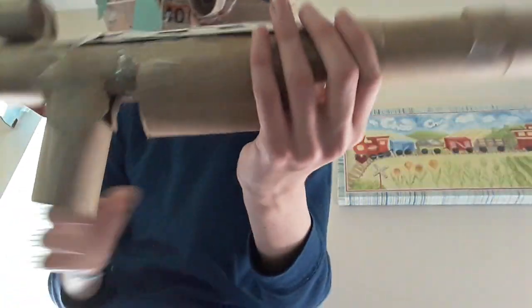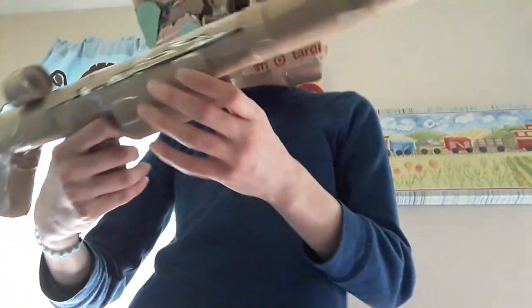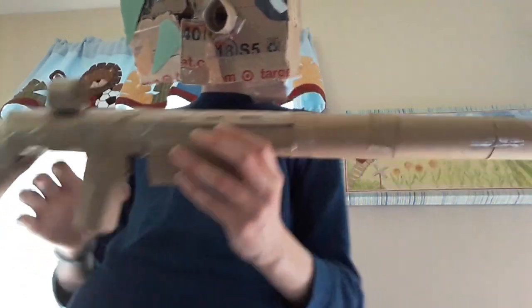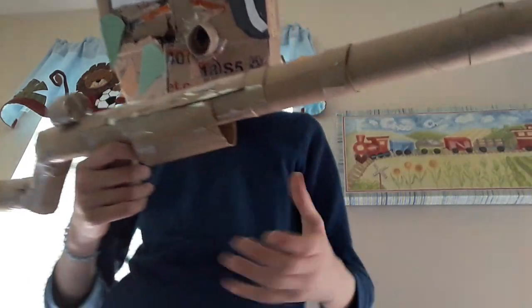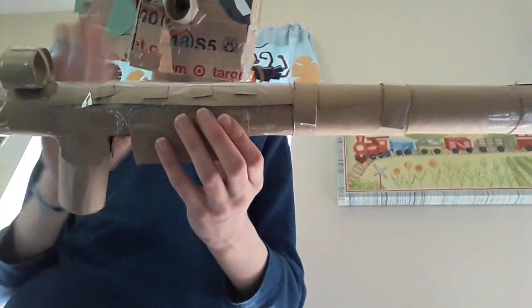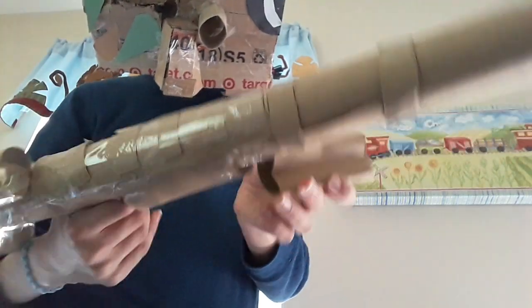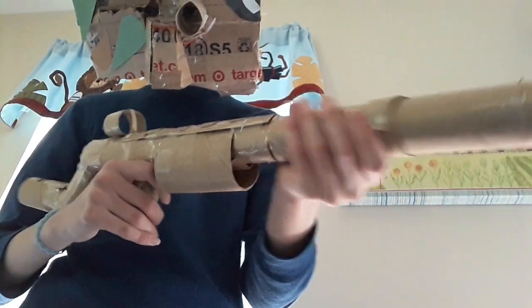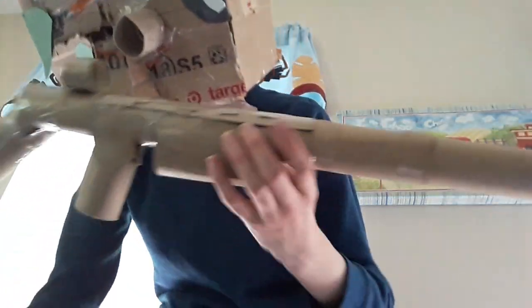Then you want to add the ammo storage feature — this is where you store your ammo and load your ammunition. That's done by cutting a toilet paper roll, making sure it can bend like this, and just taping it on. Then you can put your ammo inside. And that's it for the base shotgun.